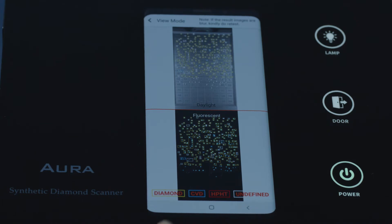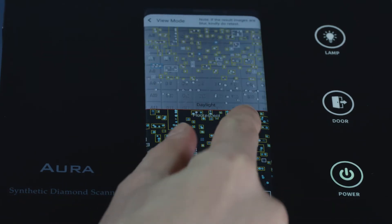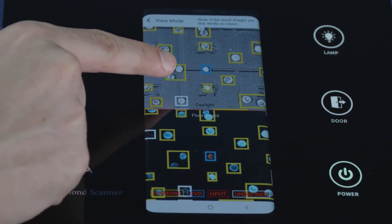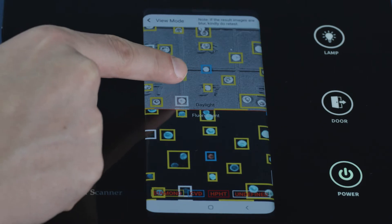Undefined stones should be referred to the lab for further tests. In daylight image view, see the location number of each type of synthetic diamond to remove them from natural diamonds.